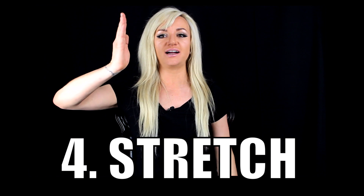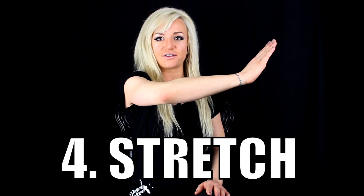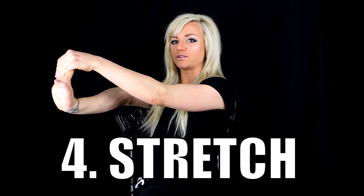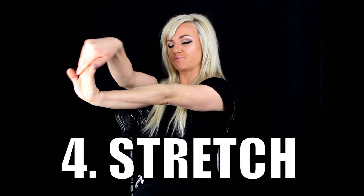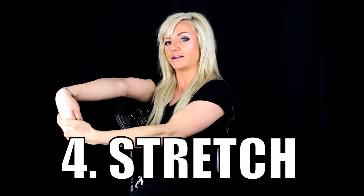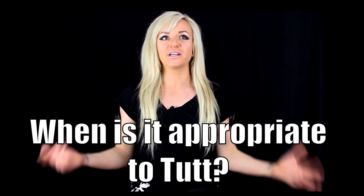Tip number 4: always stretch your arms out. When you're tutting, you want your hands to become right angles. If you're not stretched out, your hand is going to be limp — you want it pulled all the way back. Always stretch your wrists back on both sides, on the floor if needed. Rolling your wrists around is always helpful too.